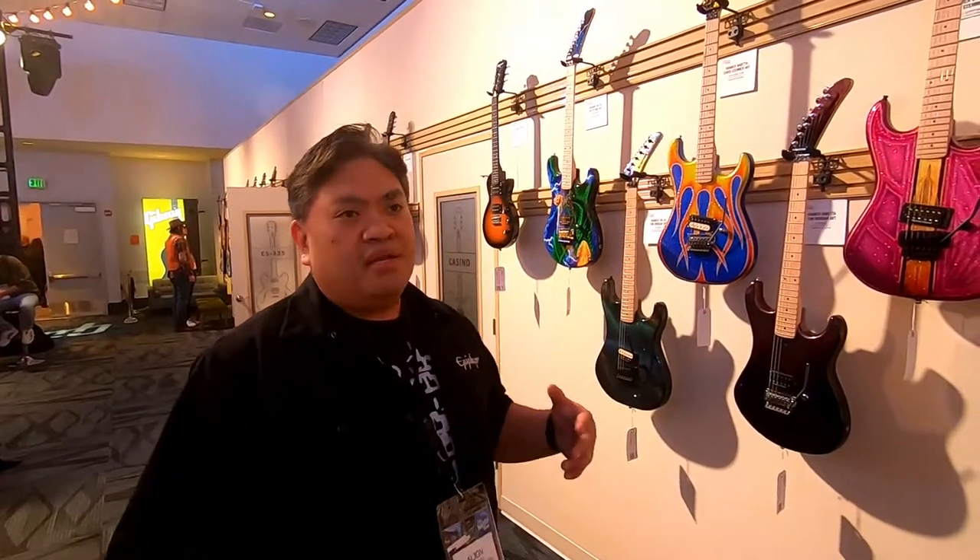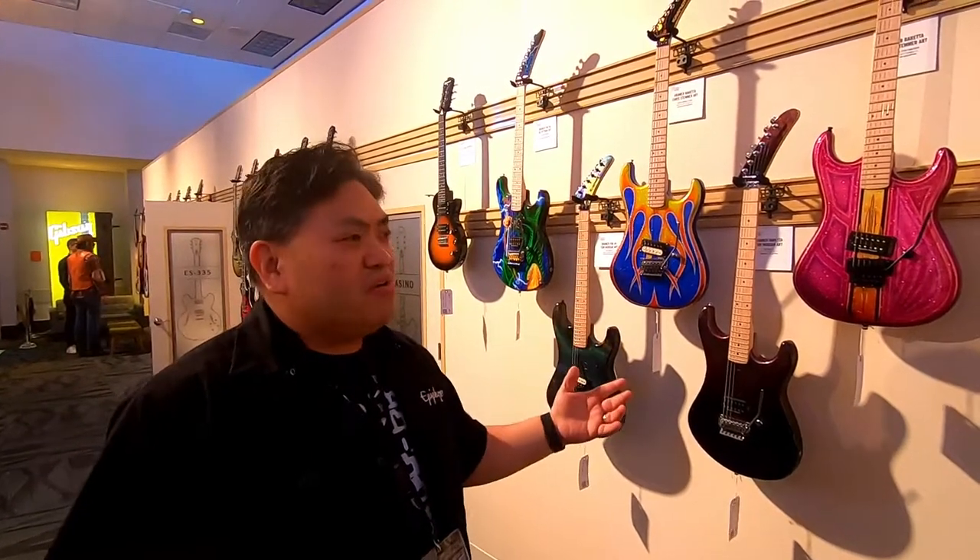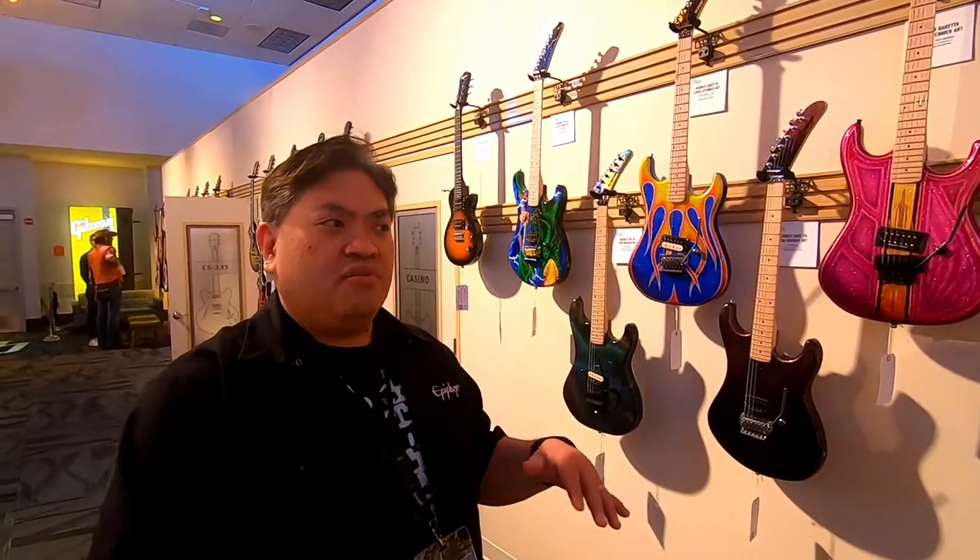Dealers have been able to come in and purchase these one-off guitars that we will only make one of, which are painted by hand and assembled in the United States. These concept guitars will be translated into guitars possibly down the road in a more affordable form factor.